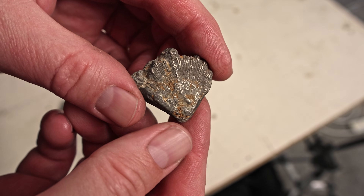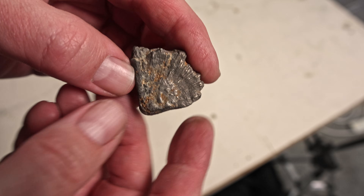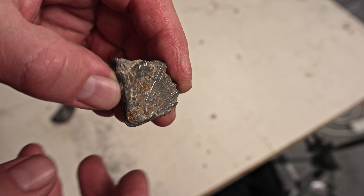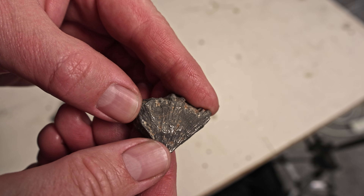This is the one I was busy with when the drill press packed up. It's a little flabellum — a little solitary coral. You can see it was starting to get some shine there.